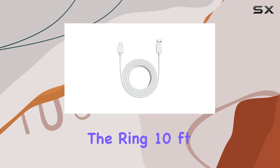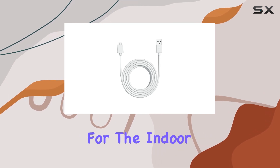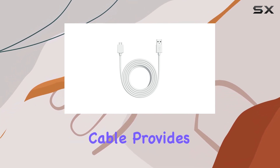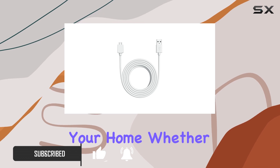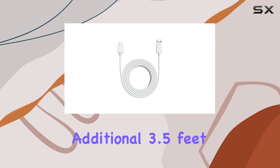Today we're diving into the Ring 10-foot USB-A to Micro USB power cable, designed specifically for the Indoor Cam second generation. This extra long cable provides a whopping 10 feet of flexibility, allowing you to position your Indoor Cam in those hard-to-reach areas around your home, whether it's high shelves, walls, or even ceilings.